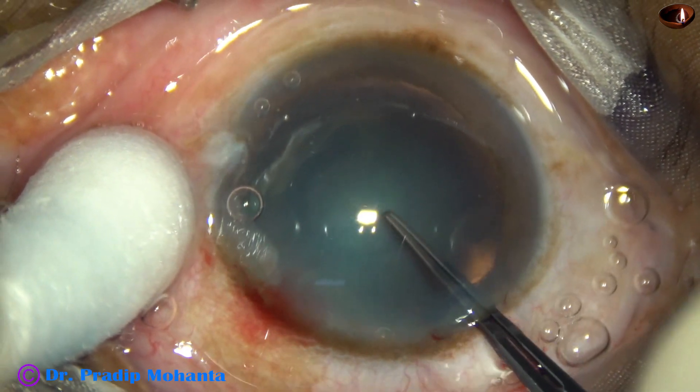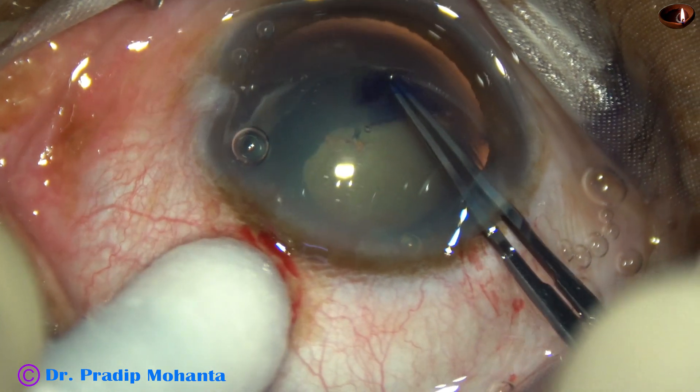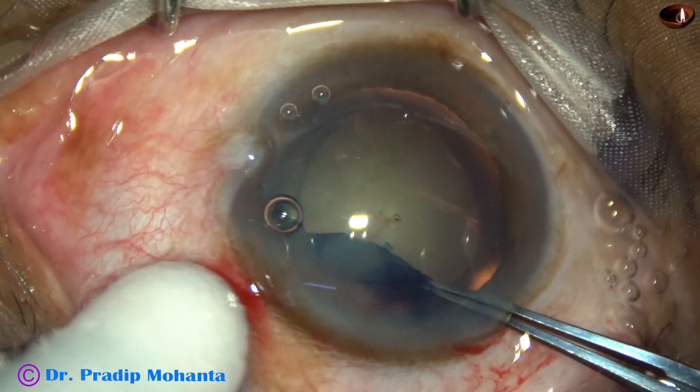The anterior capsule is torn at the center, a capsular tag is raised. This capsular tag is guided all around and in this case, an oval capsulorhexis was done.